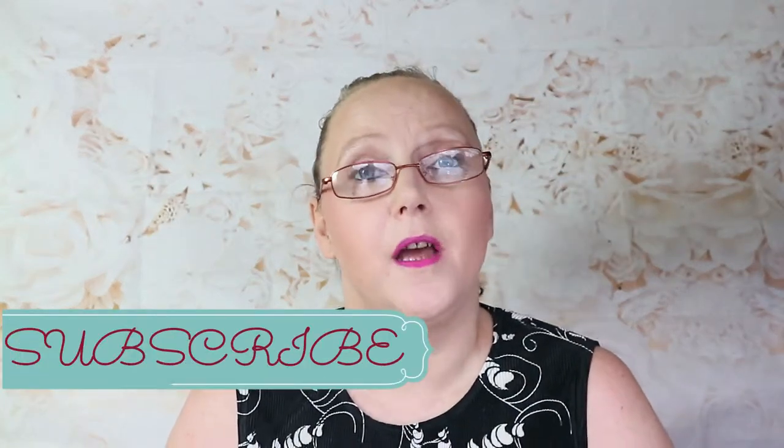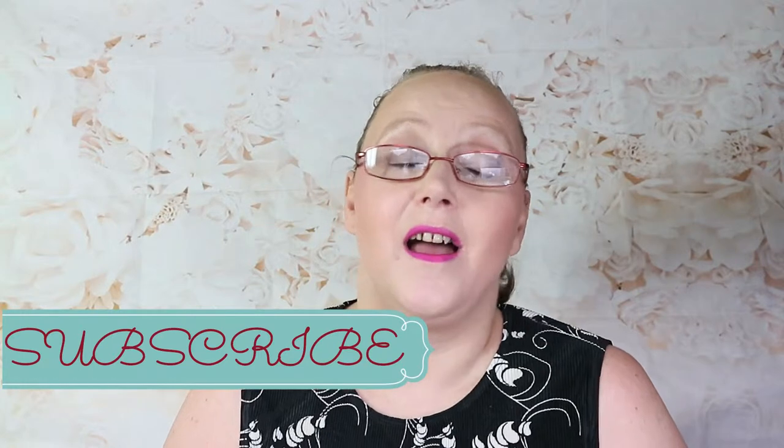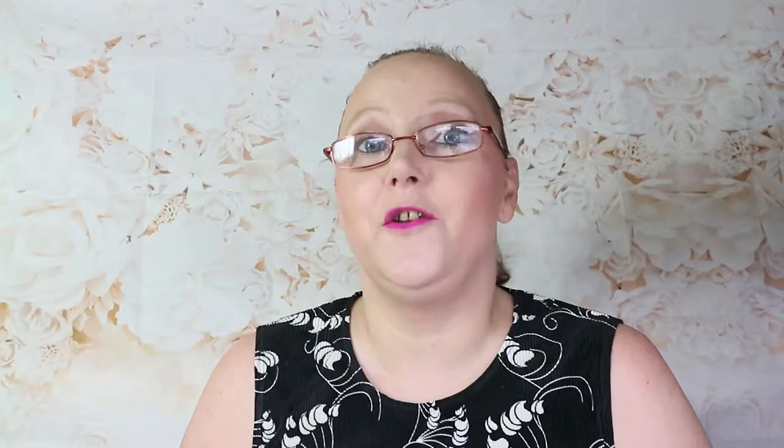Before I go into this, if you're new to this channel, I'd love you to hit the subscribe button, and not only that, tap the bell so you know when I bring another video out. Also, if you wouldn't mind giving it a thumbs up and leaving comments down below. First of all, I'm going to start off with toothpaste.